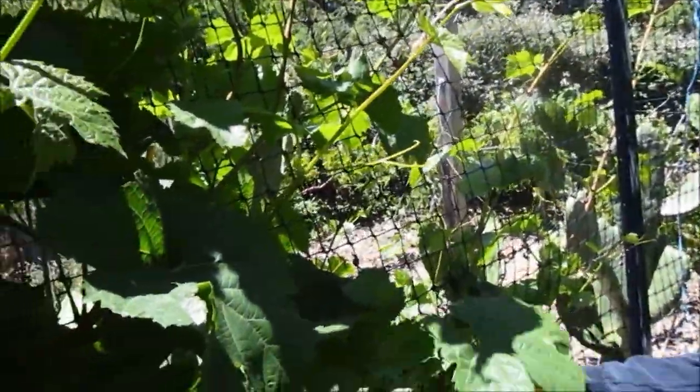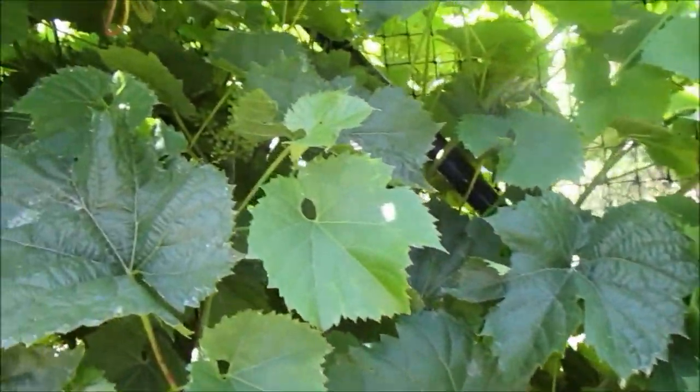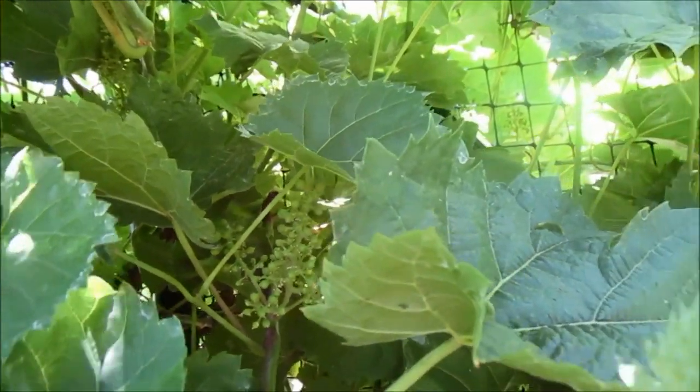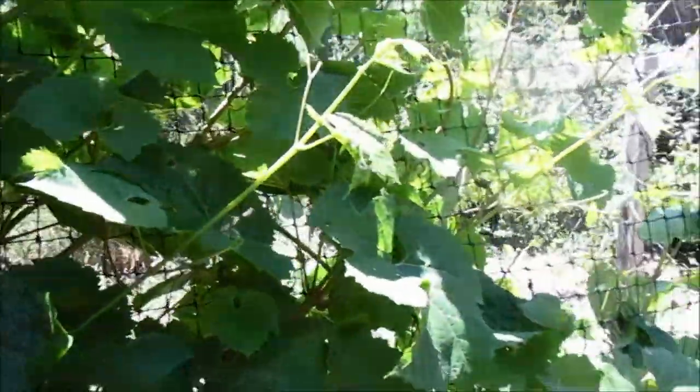Grapes. So this is called Marichal Foch. It's a French-American wine hybrid. It produces delicious cherry-red berries, and it's also highly disease-resistant, so you don't have to spray it.